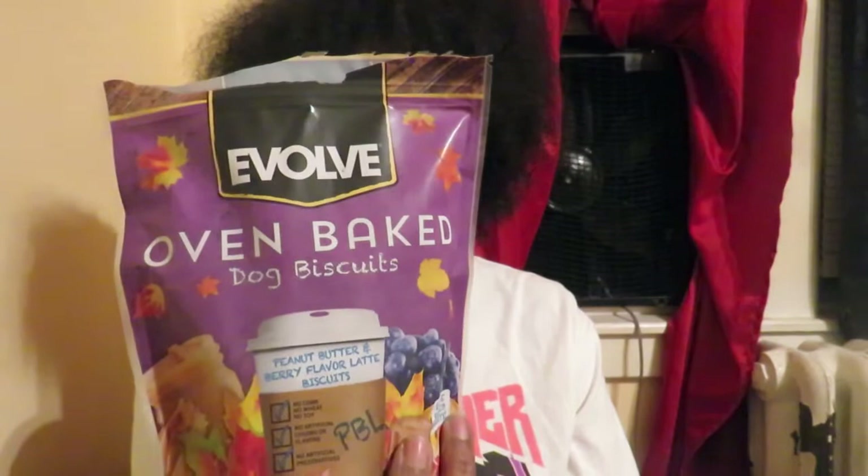I've seen these dog treats in Dollar Tree and I wanted to see if Oreo likes them. Oreo's funny — you might give him a treat and he won't eat it right away, but then later on he'll eat it. They're from the brand Evolve and they're oven-baked peanut butter and berry flavored latte biscuits. It says no corn, no wheat, no soy, no artificial colors or flavors, and no preservatives. They're shaped like a latte and they smell like peanut butter. I tried to give him one yesterday but I was so tired I don't really know if he ate it or not.